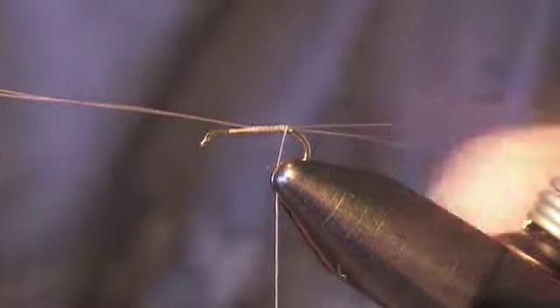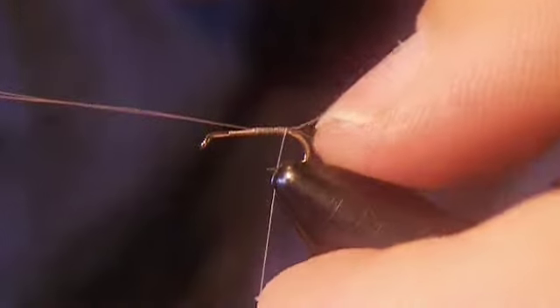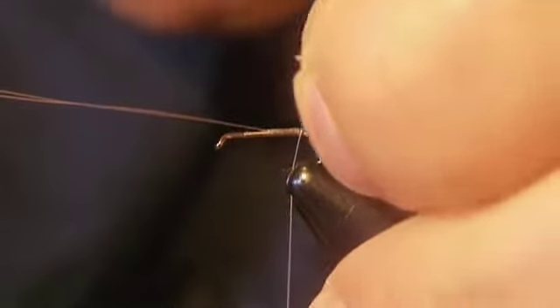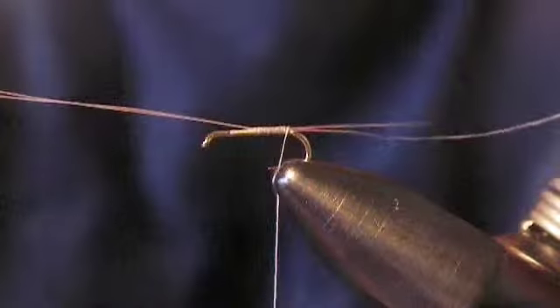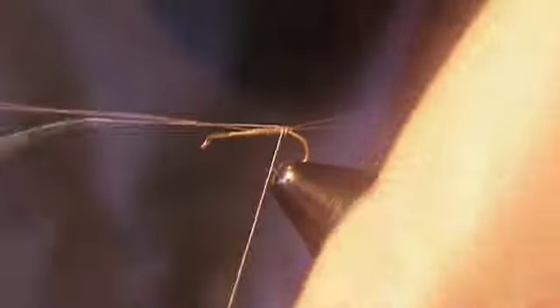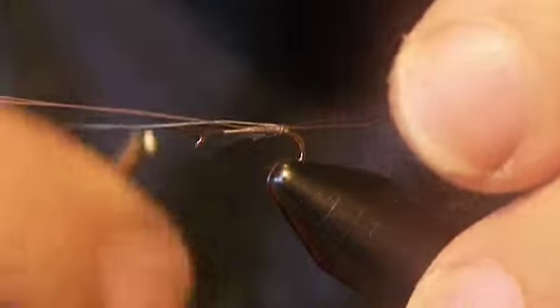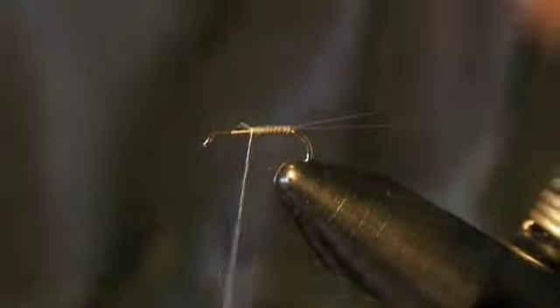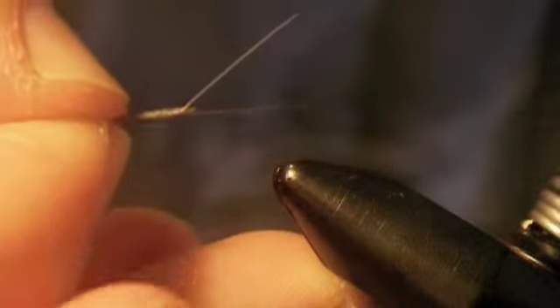Now the next thing we're going to do is split the tail. To do that, take your thumb and push it up behind the microfibits — that should kind of split them. Then take your thread and pull it up through the middle of the tail, and then tie that down. You can go ahead and trim that off now. There is our tail — we've got it split the way we want it.